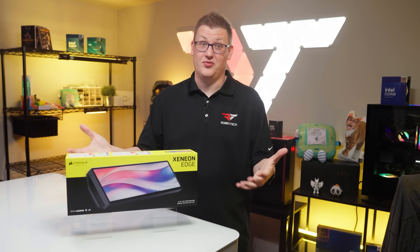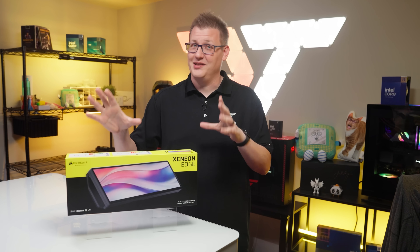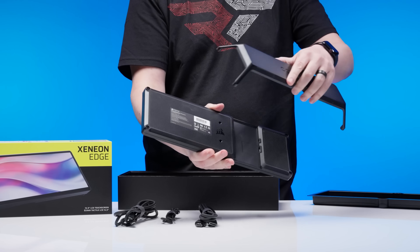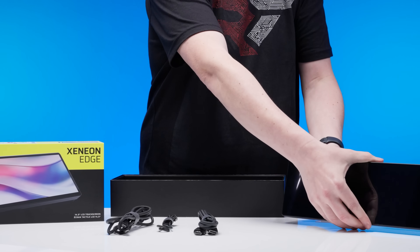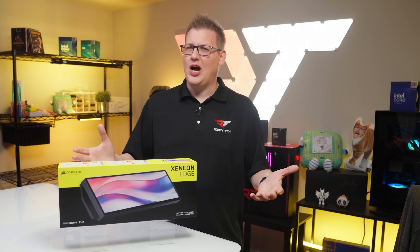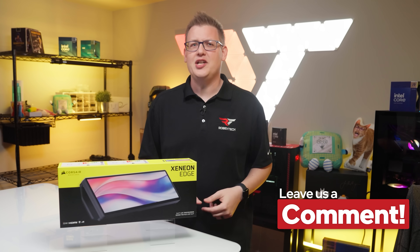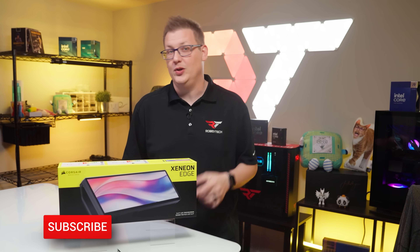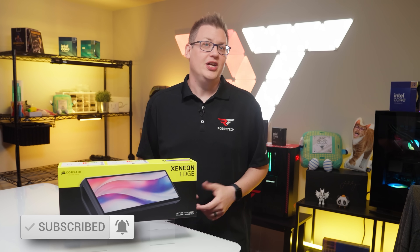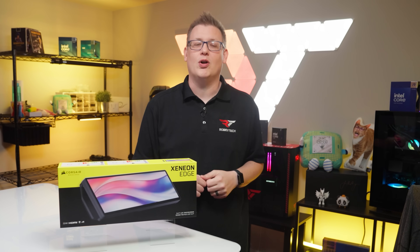We're just super stoked that we got an opportunity to take a look at the Xenion Edge — this is a super cool device and the more we use it, the more we get excited about it. A huge thank you to Corsair for sending it over. We want to know what you think: after watching this video, do you need a Xenion Edge? How would you use it? And if you could program the perfect widget for it, what would it be? Let us know in the comments below, and go ahead and subscribe, like, and ring that notification bell so you get notified each time we post a video on Robitech.